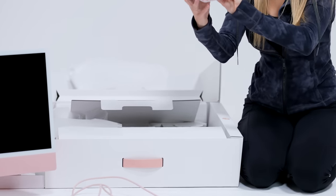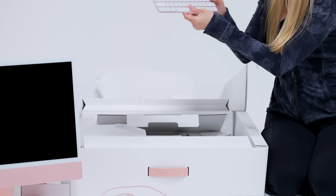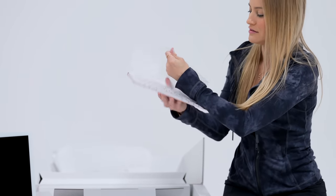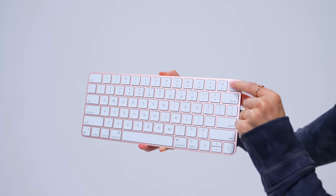No way! They even have the trackpad! Look how pretty! Here's the new keyboard with the Touch ID. That's exciting.